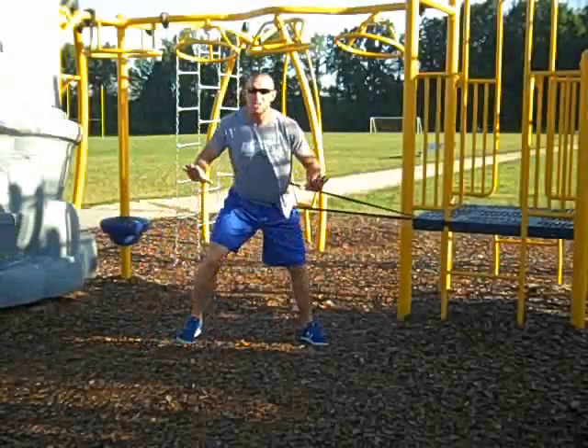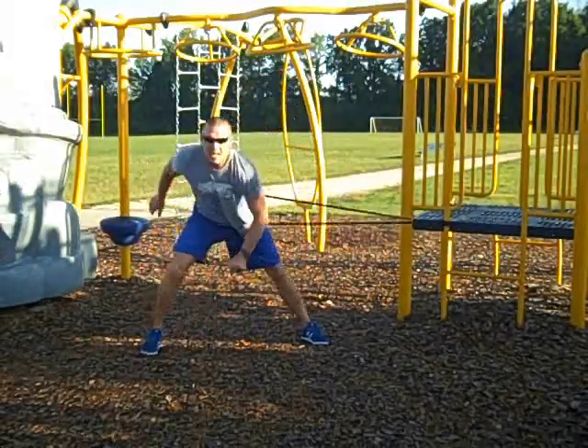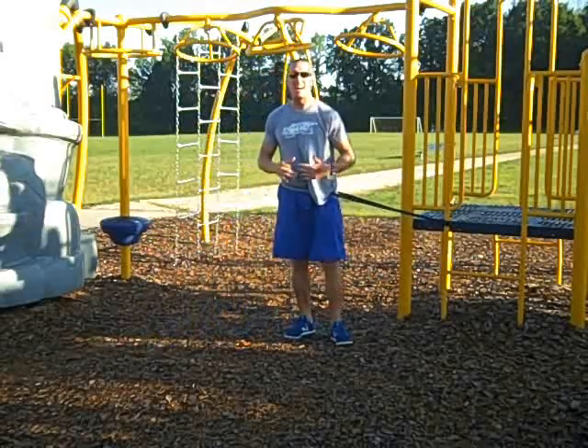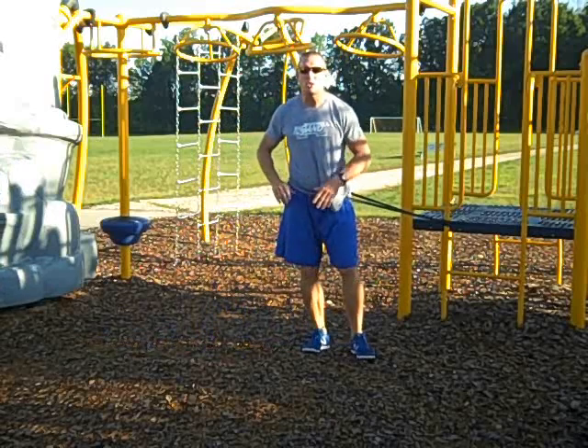Hey everybody, just loosening up a little bit before I get into my workout, doing some assisted lunge and reach work.